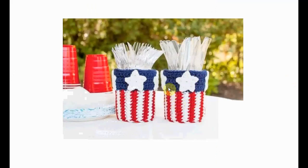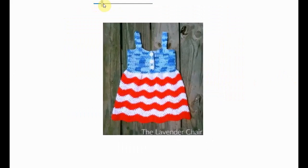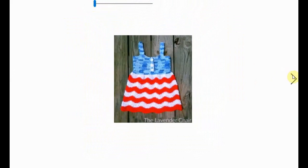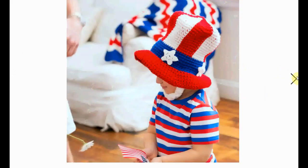Back with the jar cozies — this one has the stars and the stripes in one. I really like the look of these. And an adorable little dress for the girl who loves to celebrate the 4th of July. And this one is hilarious and adorable — a massive Uncle Sam hat including the beard. Very sweet and incredibly adorable.